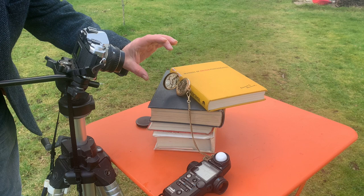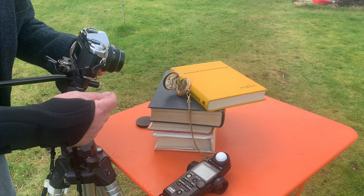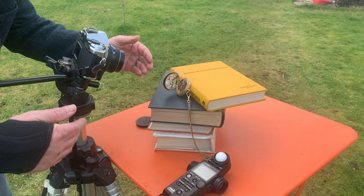The next thing I need to do is to set up the watch parallel to the camera. I've got it pretty parallel, and this is important for depth of field because there is not going to be much depth of field at all with this photograph. So I really need to try to get everything as flat as possible to the camera film.